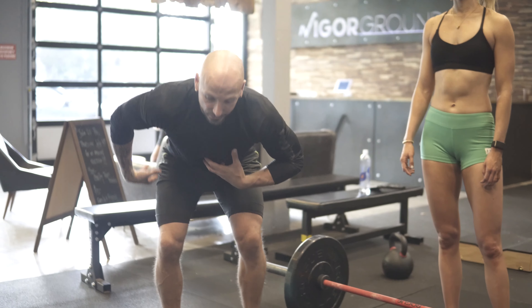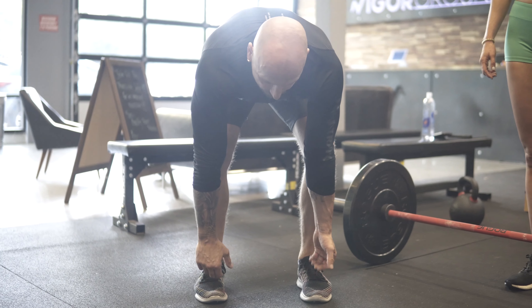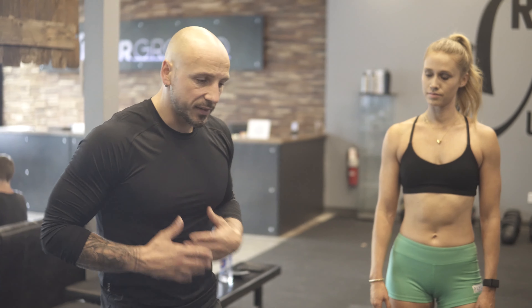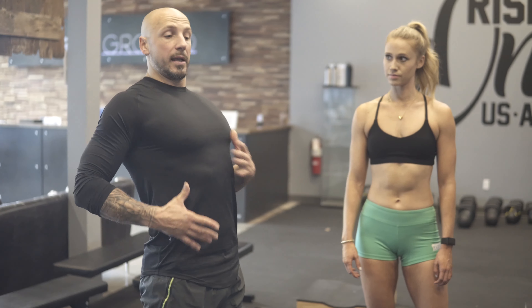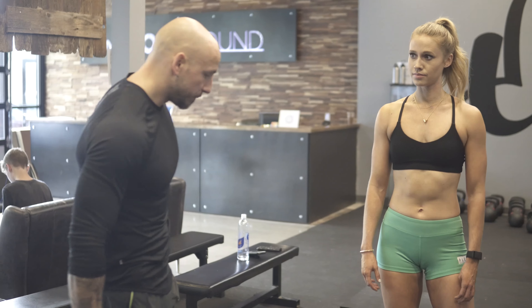So if you look from the front, I want to see that logo on the chest. If you're rounded over, you don't see the logo on the chest — but if you're upright, you do. That's one of the things we're going to work on with Kelsey. The second thing is most people really flare their ribcage. What we want is closing the canister — exhale, brace the abs and ribcage down. That's going to kind of set us up as we go down to the bar.